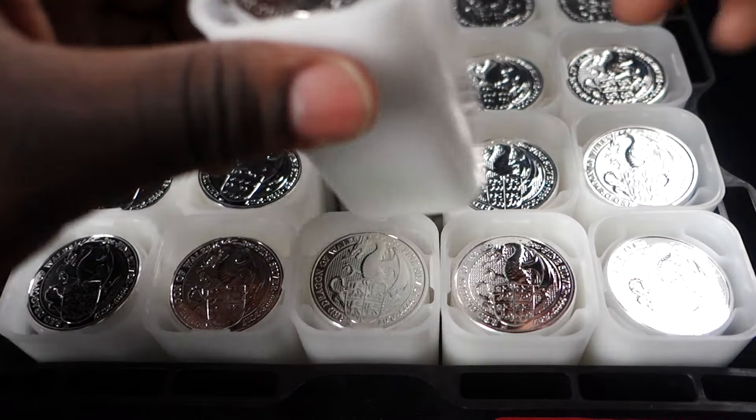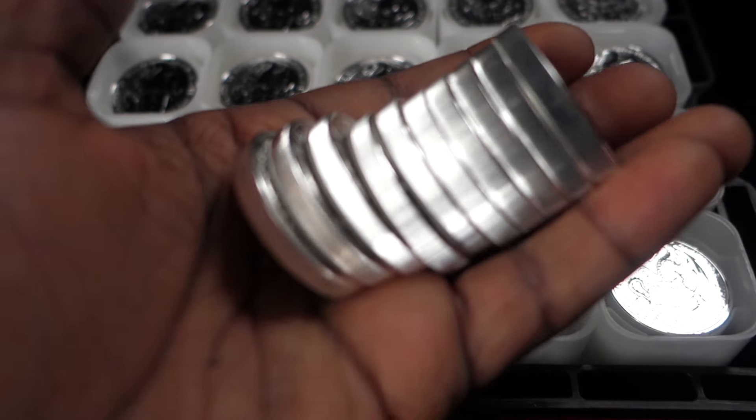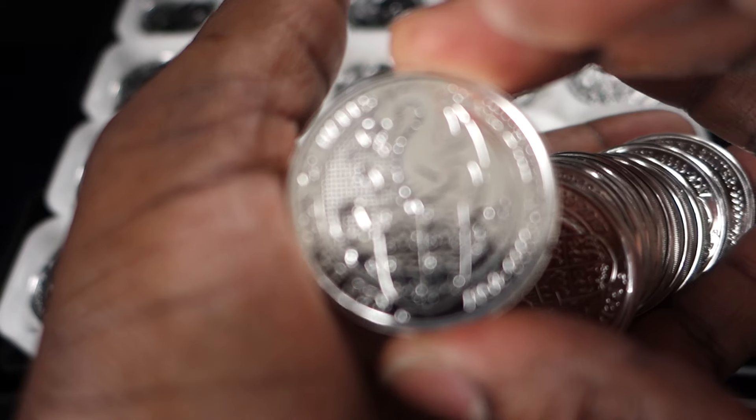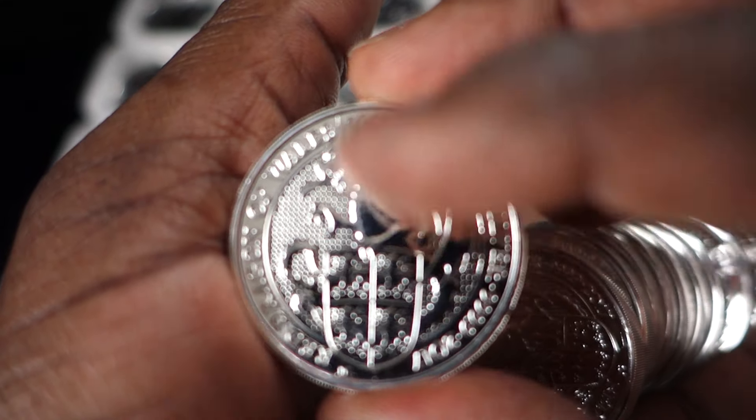It goes to show that if the Royal Mint put their mind to something and stop copying — i.e. their Lunar Series — and get some of their in-house talent, i.e. Jodie Clark, on the case, they really can produce studs instead of duds. Looking at this series, so far so good.